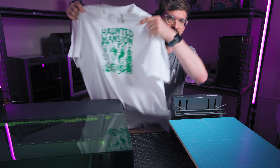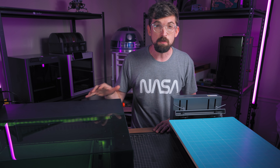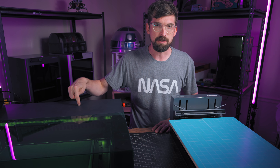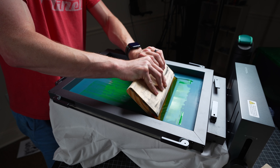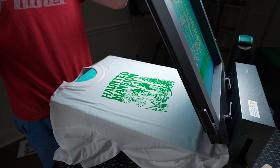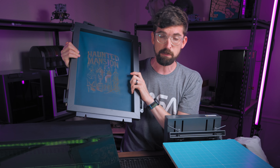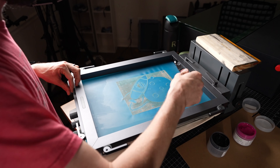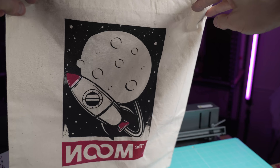Let's talk about how you can make things like this shirt using screen printing, and specifically a new method using a laser. xTool is now providing a standalone screen printing unit that lets you create prints on shirts, paper, or all kinds of stuff you can put ink on.